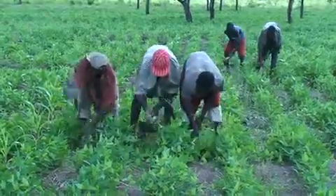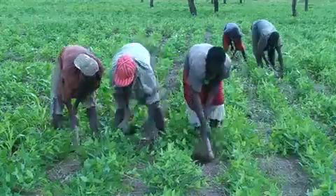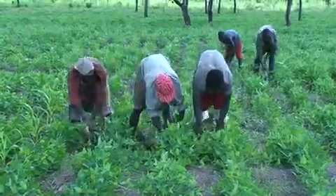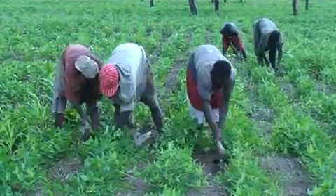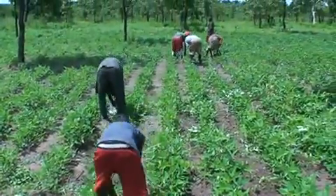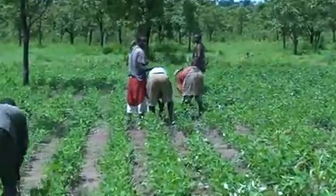Manual weed control is the most common method used by farmers in cowpea production. Weed cowpea twice with the hoe: first at 2 weeks after planting and secondly at 4 to 5 weeks after planting to ensure a clean field. Poor weed control or delay in weeding causes a drastic reduction in yield.